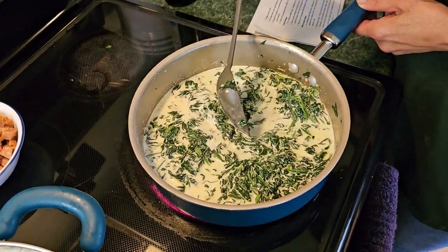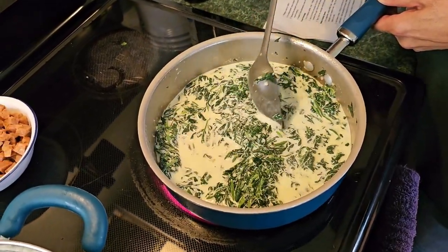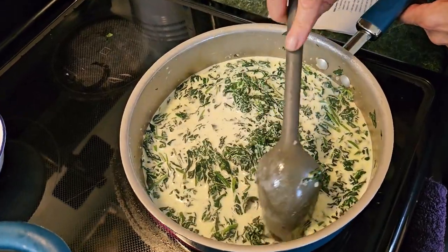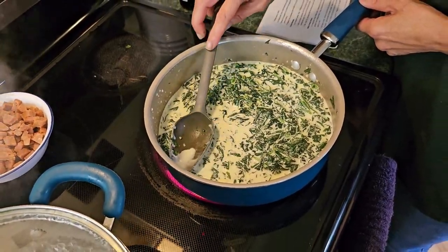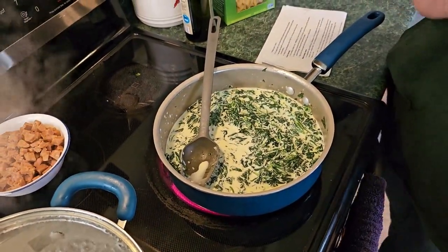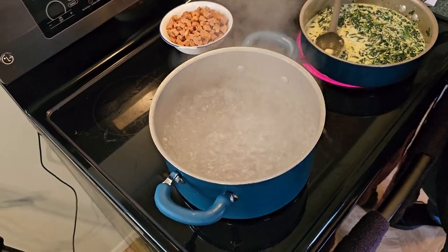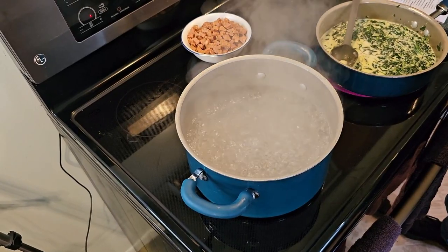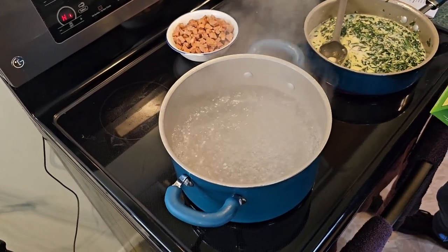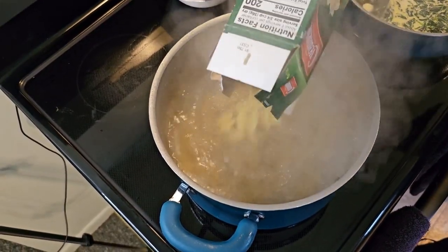Make sure your spinach is completely covered with the cream. Once it comes to that boil, that is the point we're going to add in our cheese. But right now — look — that pasta pot has come to a boil, so while we're waiting on the sauce to reach a quick boil we're going to add in our bow tie pasta.